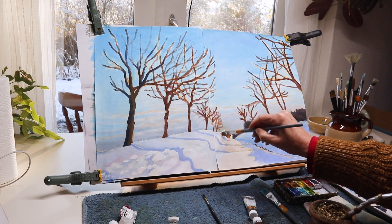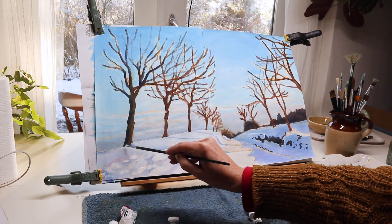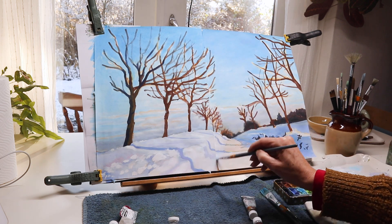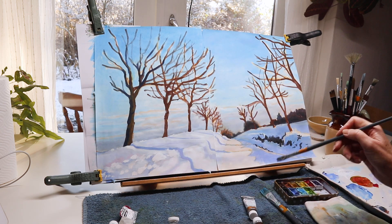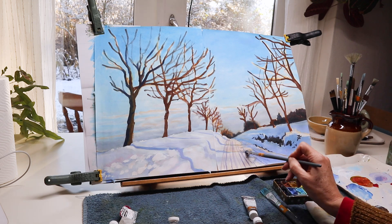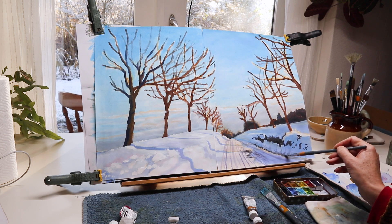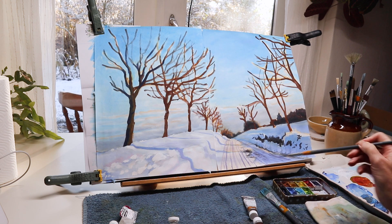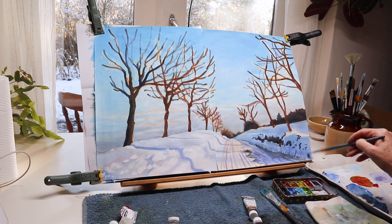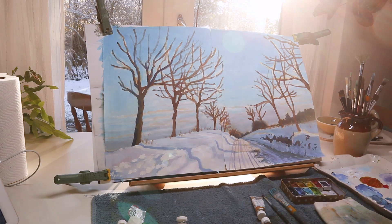I don't have so much experience painting snow. As you may have seen from my other videos or my social media, I often paint summer landscapes, which are my favorites — I like all those green colors and all the life you can see in them. I prefer the warm weather and not the cold, but when we have snow it's also very pretty, and the snow lights everything up.